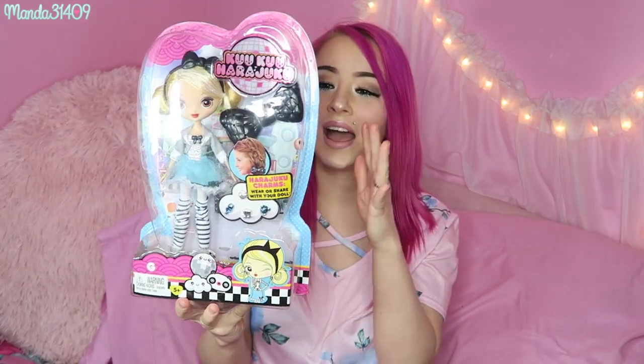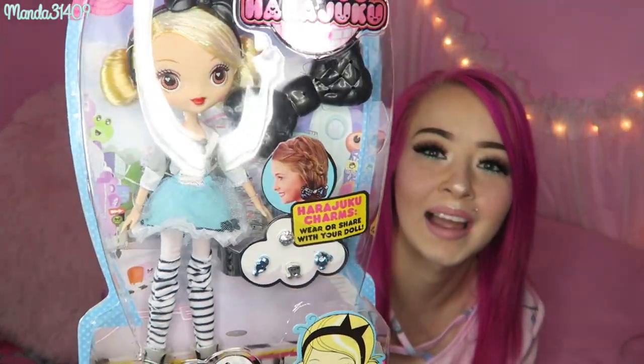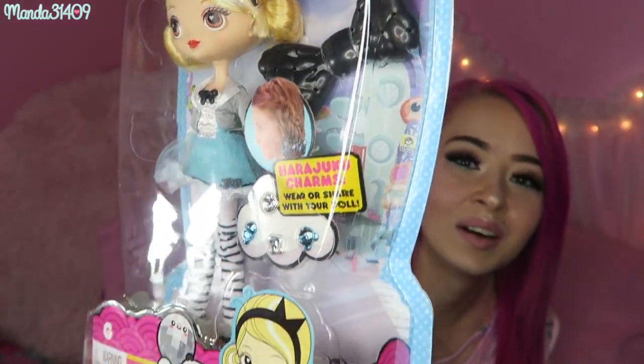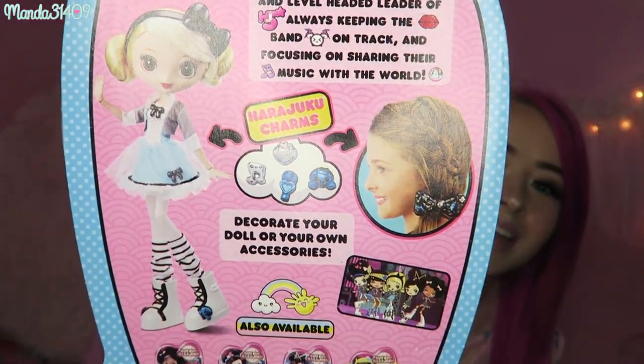And then the last one we have here is G, the leader. She is my favorite. She kind of has like an Alice in Wonderland vibe to her with the blonde hair and the blue, black, and white color scheme. I love her little buns and her hair. The accessories she comes with are precious. On the back it says G is the lead singer and level-headed leader of HJ5.